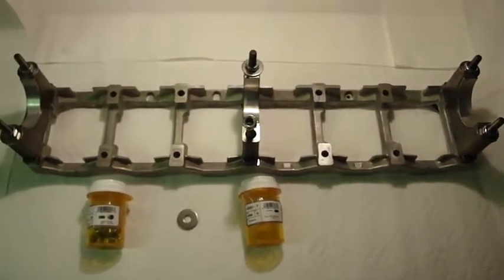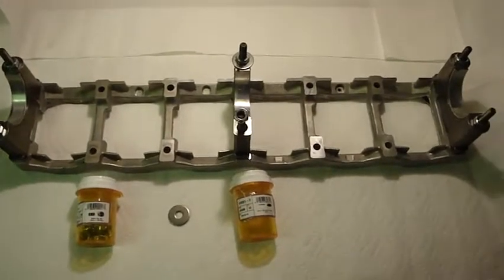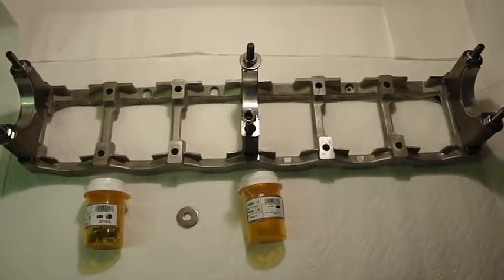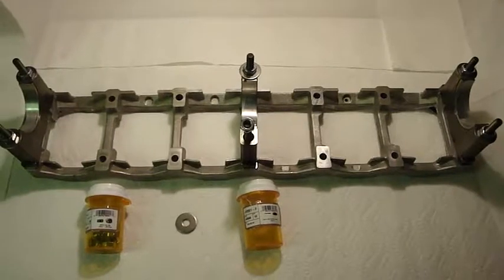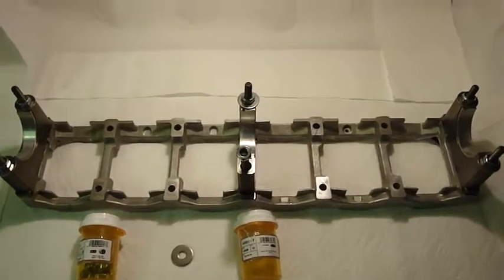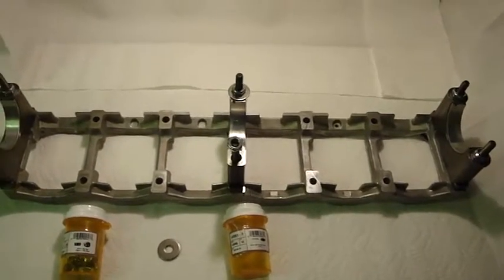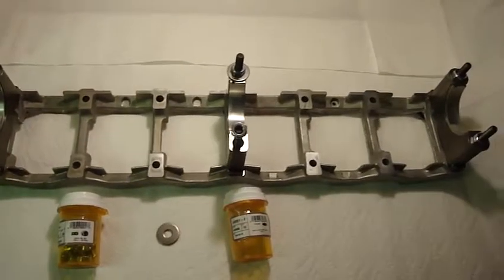Okay guys, this is Bob, Mr. RSM for GMTNation.com. I'm shooting a video of the cradle that's in the bottom of a GM 4.2 liter LL8 engine that's inverted, with the caps put on upside down so that I can use it as a cleaning station for the crankshaft.